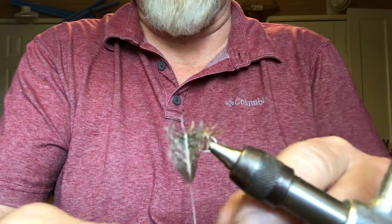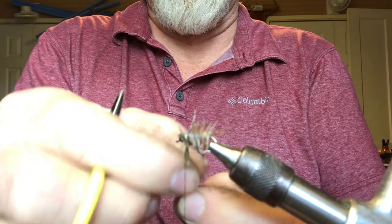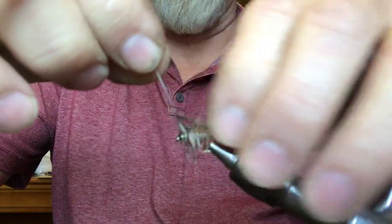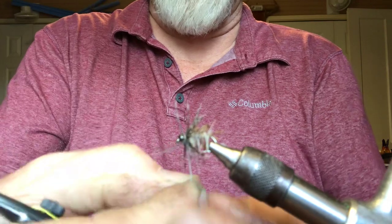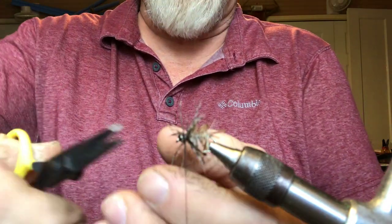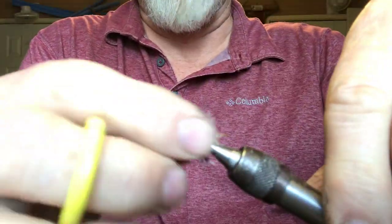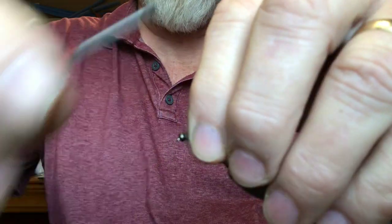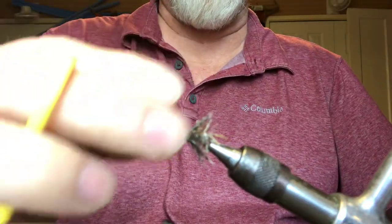Holding it with the stem, you're going to pull all those fibers back — don't pull it too tight or you'll pull it right off. Then start wrapping it around the hook, pulling those fibers back every wrap. A lot of people only put one or two wraps, but with this being specially for brim, I want as much action off of this soft hackle as I can get. Once you've got it all wrapped, pull the fibers backwards and finish it off right behind that bead head.